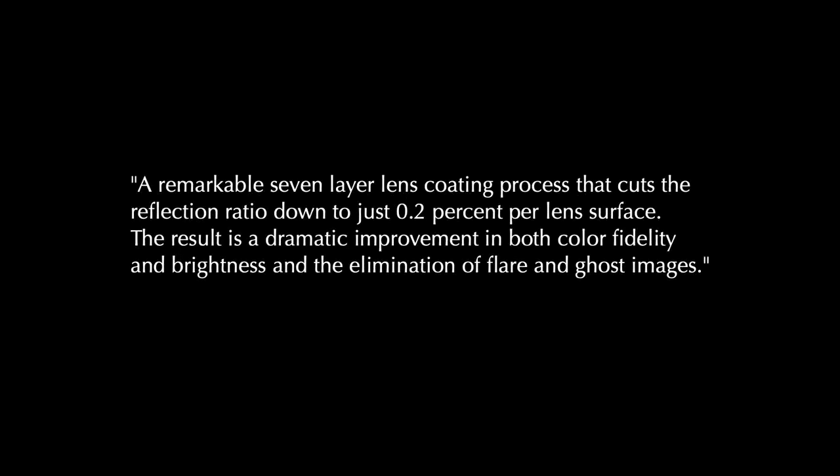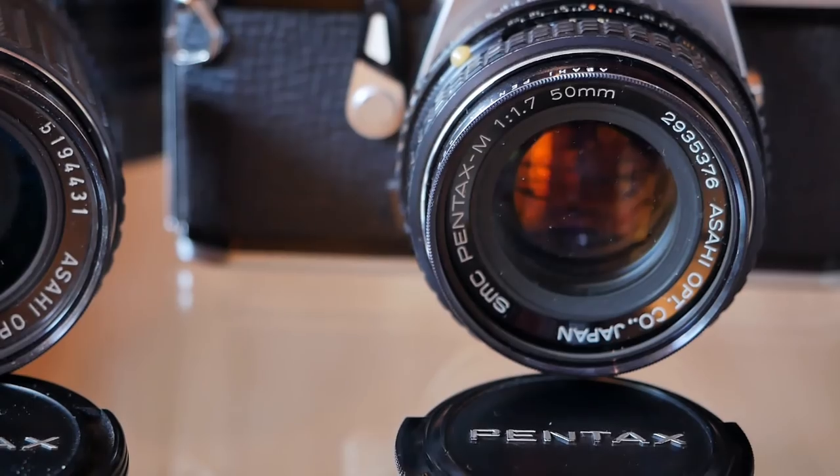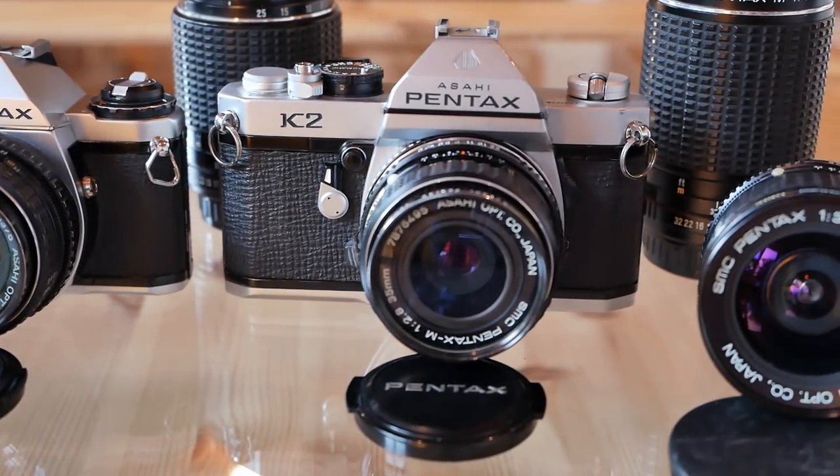In a later brochure from the 1980s, Pentax describes SMC as follows: "A remarkable seven-layer lens coating process that cuts the reflection ratio down to just 0.2% per lens surface. The result is a dramatic improvement in both color fidelity and brightness, and the elimination of flare and ghost images." Until today, Pentax SMC Takumars are considered very good and solid performers. In our test, we used a wide range of different Pentax lenses for both the K-series and the M-series, and we got great color, no problems with flare or ghosting, and overall incredible sharpness.